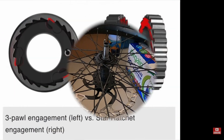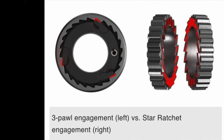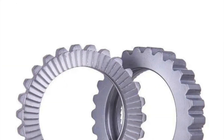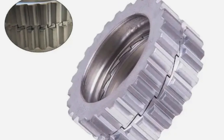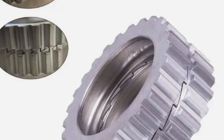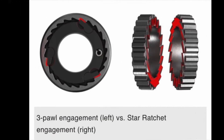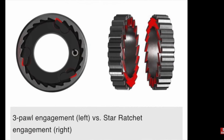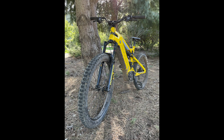Another thing I forgot to mention is the Star Ratchet engagement rings are replaceable. You can do an 18-tooth count up to, I believe, a 60-tooth count. More engagement is better, obviously. But less teeth, maybe it's stronger — I don't know. I'd like the more engagement, personally. You can use your stock Sondors rim and spokes with this hub; you're just going to have to rebuild it, or have a bike shop rebuild it, if you want to retain that rear rim and those oversized spokes.